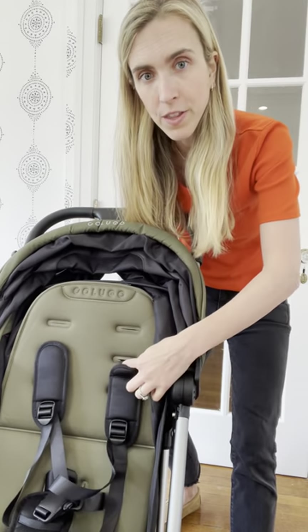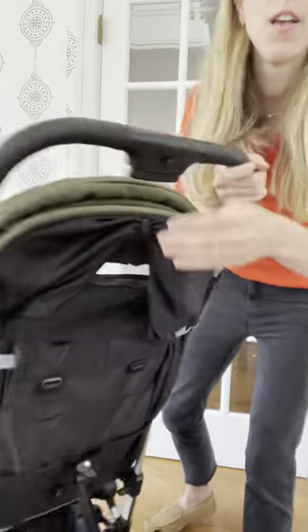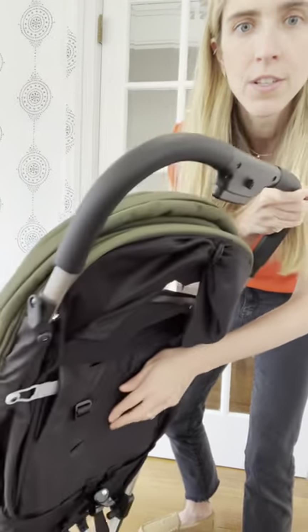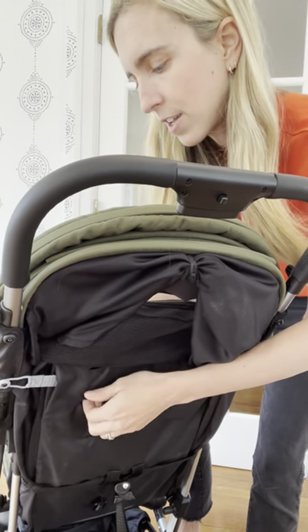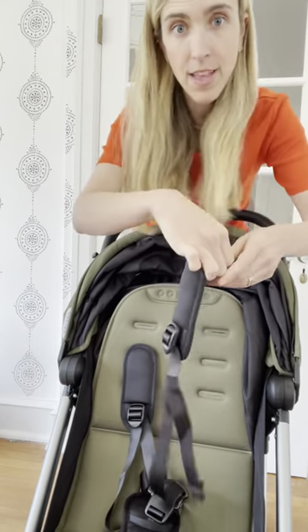They're in the middle here. If you want to move them up or down, you unhook from the back one of the shoulder straps. You just turn it sideways and feed it through all the way to the front, and then move it down.